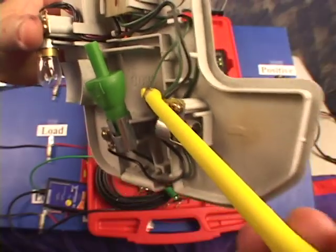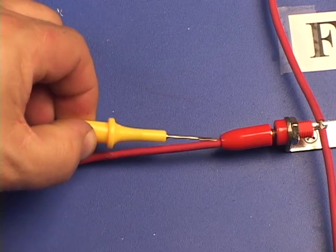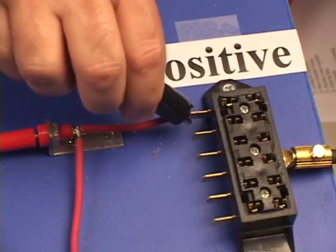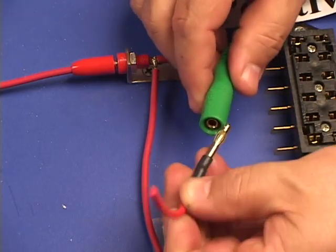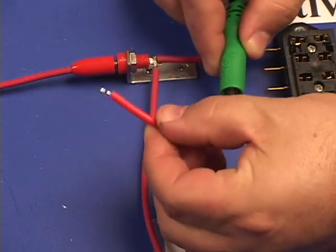A wire piercing probe and the back probe. We also have the alligator clip and the universal wire that allows you to solder on any kind of connector you could possibly use.